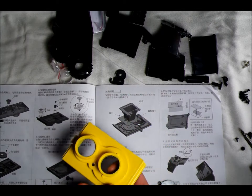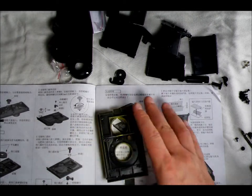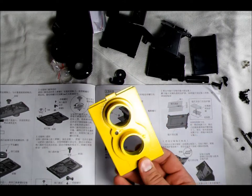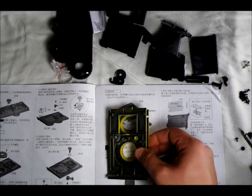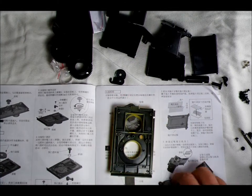So here's the front panel — mine's yellow, yours could be white or green or black or any of a number of other colors. They start out black and then apparently paint them. It's upside down, as the instruction manual shows.